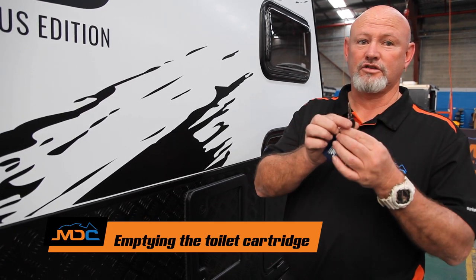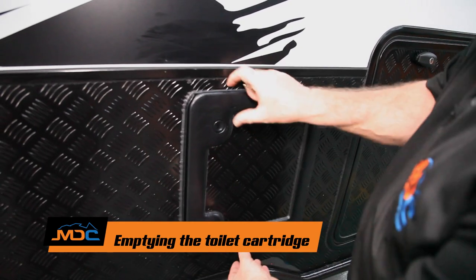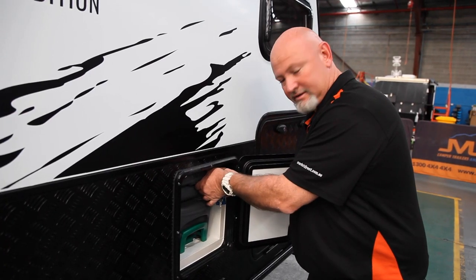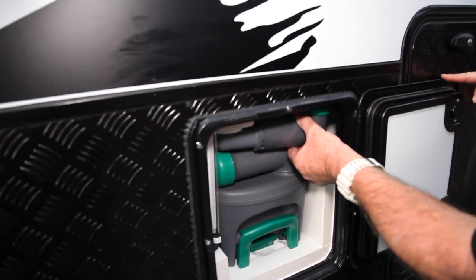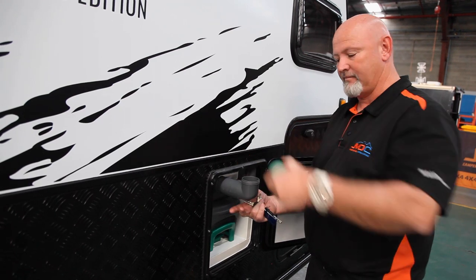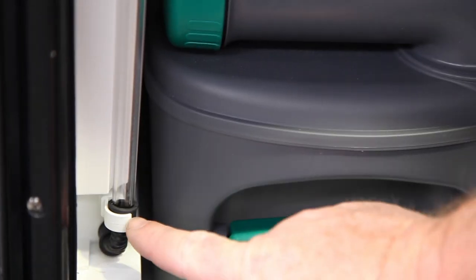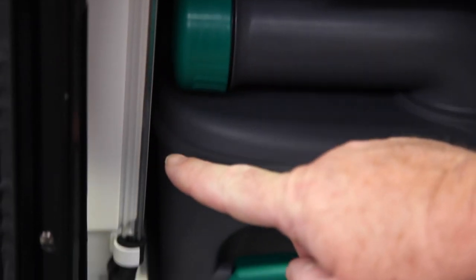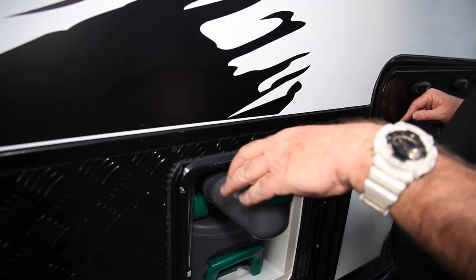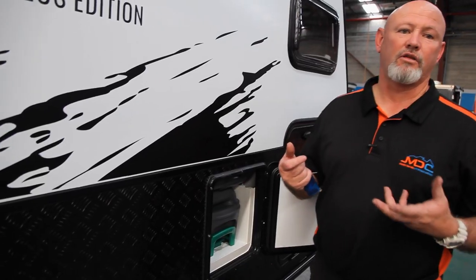This is your Thetford key for your toilet. Unlock it, push the button, opens it up. To fill this, slightly pull that down and it swings out. Undo the top — this is where you fill from. This is your water level here, so you watch the water level come up. Once it's near the top, you know it's full. Put the cap back on, slightly just down so it fits underneath there, and then you've got the water full.